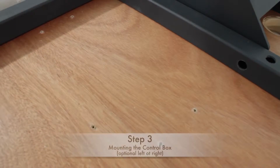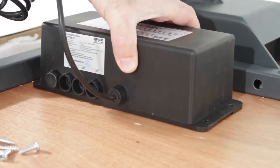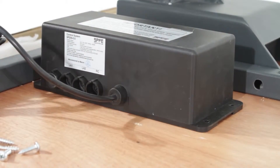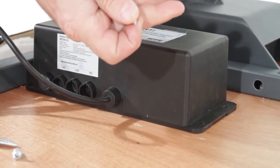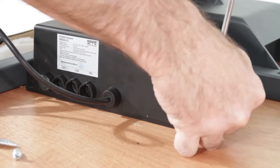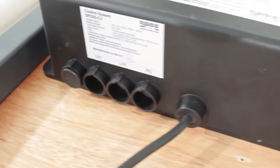Step three: use the pre-drilled holes found on either side of the desktop to mount the control box. You may choose either side to mount the box. Here, you will use screws F to tighten the control box. Tightly screw in all four sides so the box is secure.